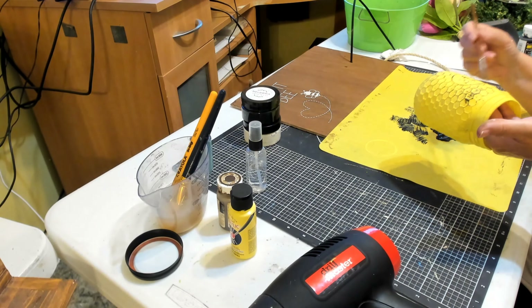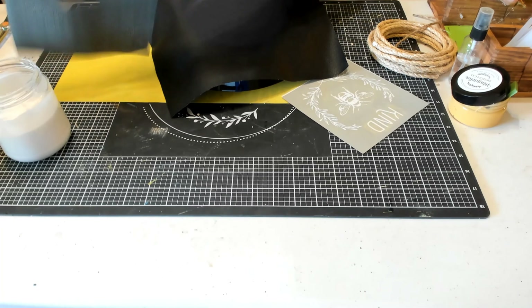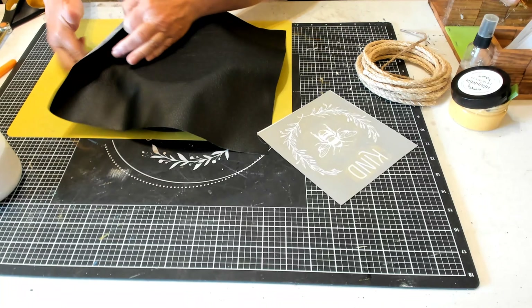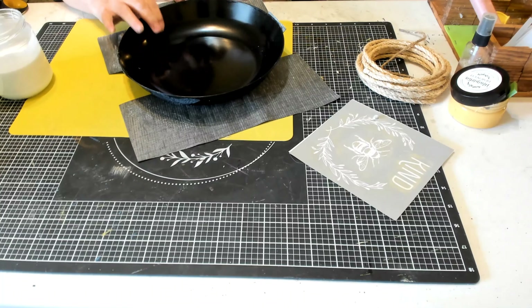Now I'm just going to take some homemade Mod Podge, which is a cup of Elmer's or all-purpose glue with a quarter cup of water — or you could use actual Mod Podge. I have this piece of thin faux leather from Dollar Tree. I'm just laying it over my bowl and then going to cut off the excess. I'm pressing it down and making cuts along the edge of the faux leather, then hot gluing the faux leather to the sides of the bowl.